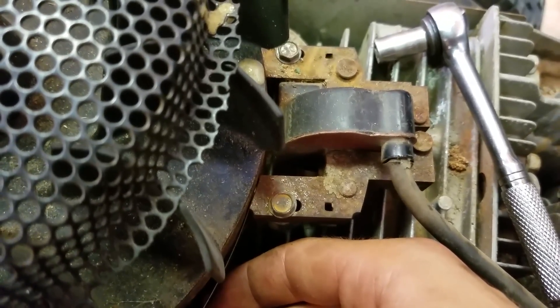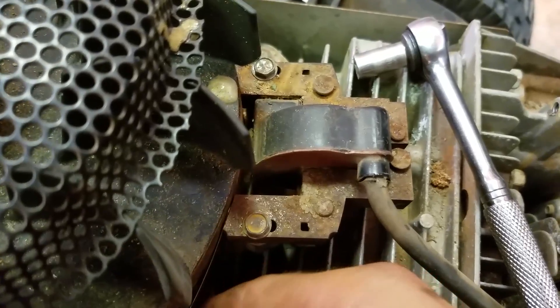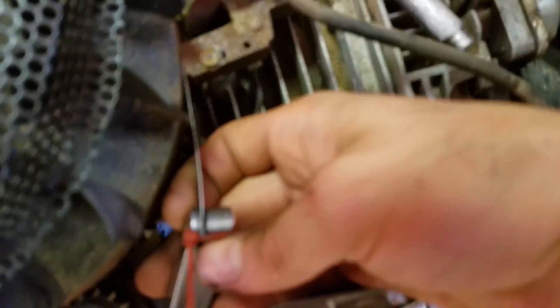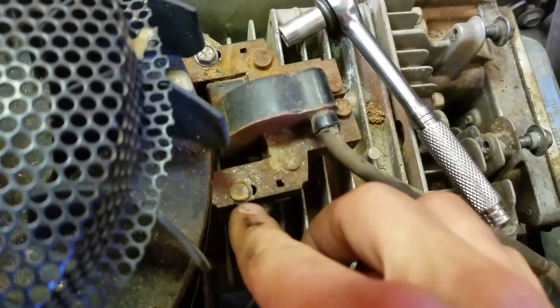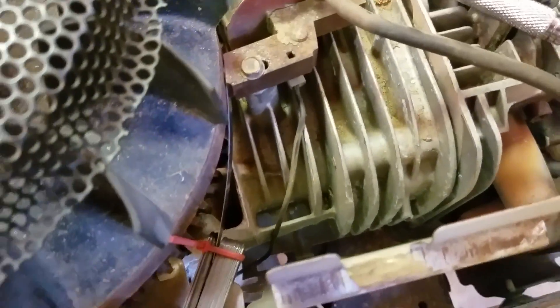Some people use a business card and stick it in there, but I wouldn't do that. It's much more accurate to use feeler gauges. Loosen these bolts up right here — they're normally like an 8mm or something. Loosen up both sides of them and insert your feeler gauge in the air gap.